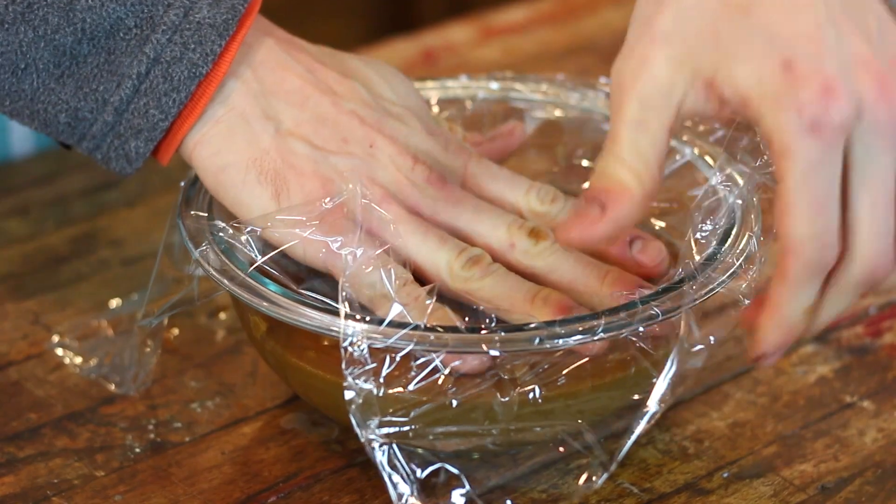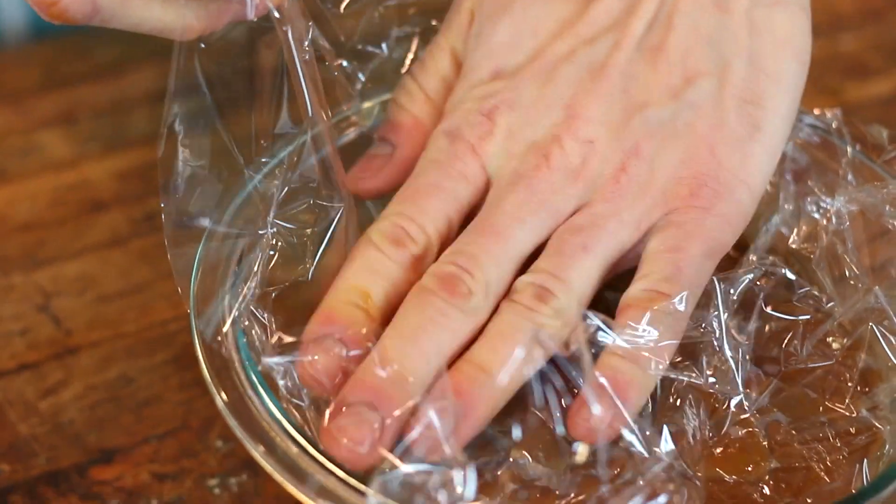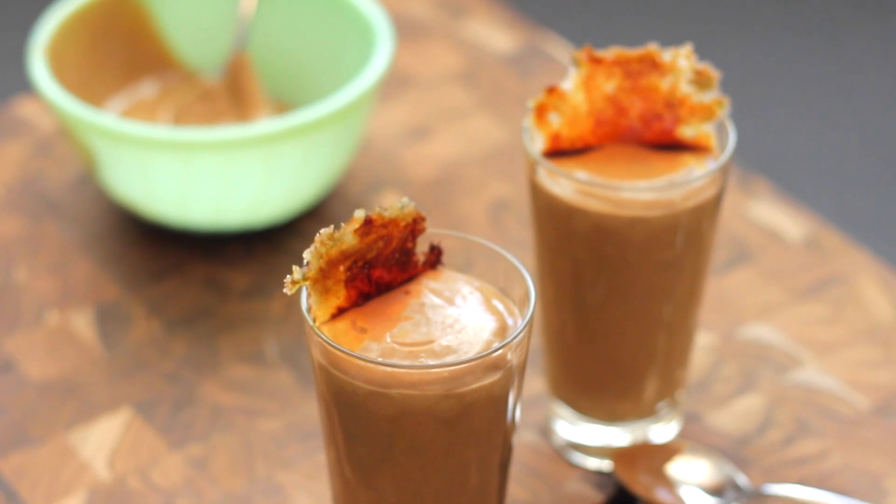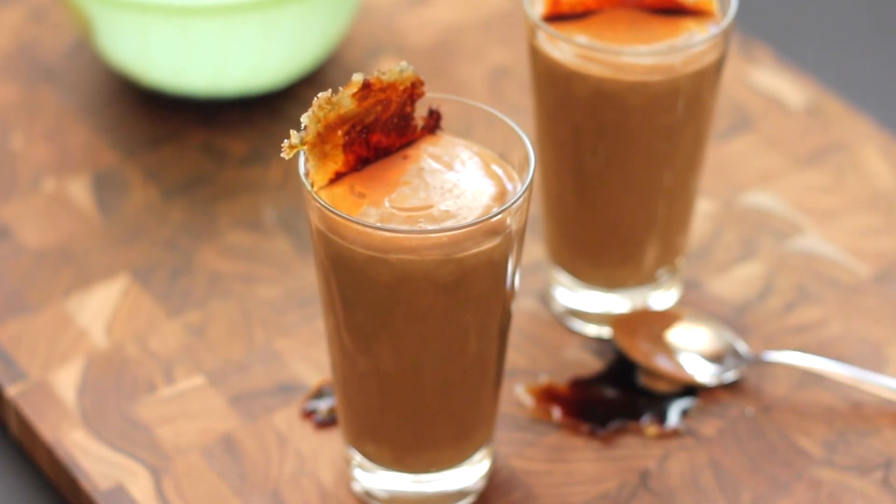Place a piece of plastic wrap right over the top to make sure it doesn't get a skin — or, as some of you mentioned in the comments of my last pudding, if you love the skin, let it develop and enjoy. Put it in the fridge and make sure it chills completely before serving. Like with my other pudding, this can be a great pie filling, but really, I think once you make it, you're going to see why you will have none left to make a pie with. You are going to be eating it by the spoonful from the bowl. It is so delicious — it's a great dessert or snack, and I know you're going to be making this for your family soon.